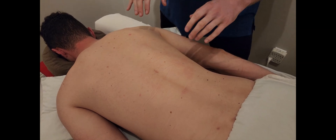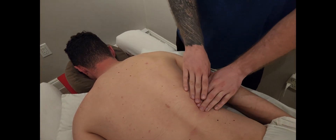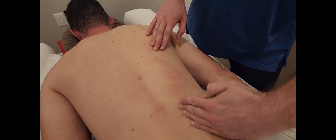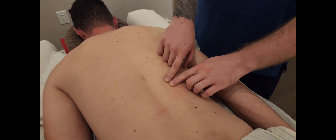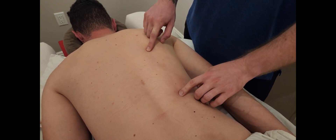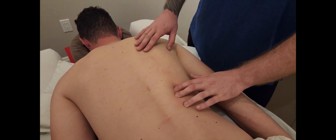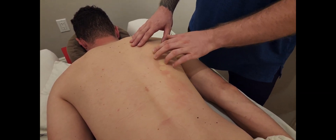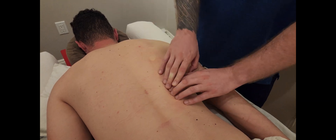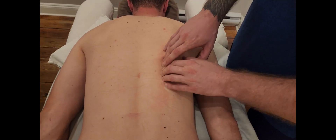We're continuing with iliocostalis, and the next section is thoracis. In its name — thoracic spine, and iliocostal meaning the ribs. This muscle starts on the more medial aspect and heads lateral. It is attaching to the same ribs that lumborum attached to, but the insertion for lumborum is more lateral than the origin of thoracis. So we're going to find ribs 12, 11, 10, 9, 8, and 7, near the rib angle, but palpating just slightly more medial where the origins of iliocostalis thoracis are.